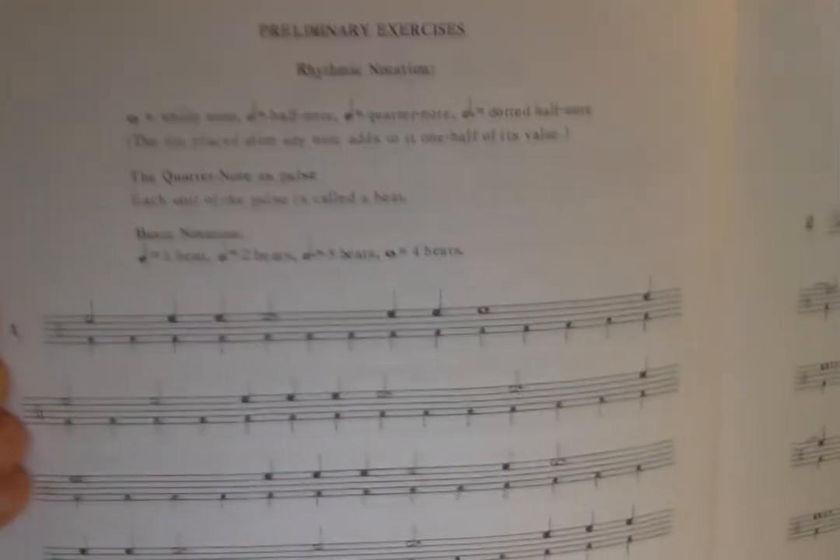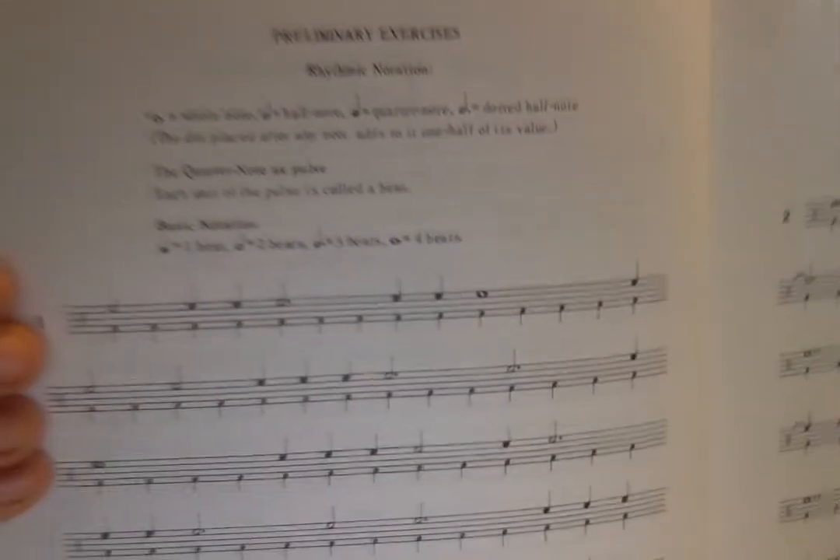Let's read together what's at the top of the page. It says: preliminary exercises, rhythmic notation. The first rhythm is a whole note — it's a little oval, and it's white. The half note is also white but has a stem. I think in Spanish they call it blanca, which is cool.